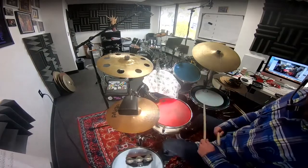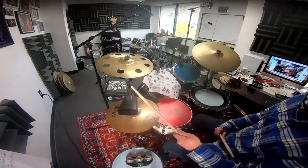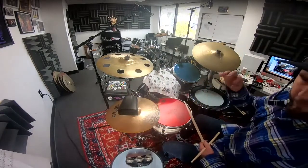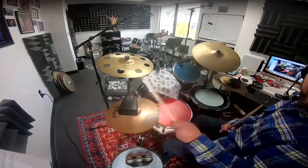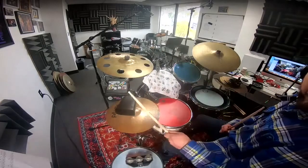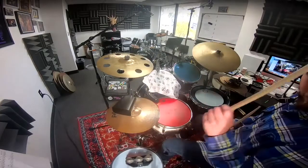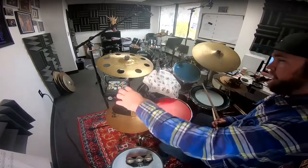The pattern on the cowbell is played on the 1, then the 'uh' of 1, the 'and' of 2, the 'and' of 3, and then the 4-E, and it's going to resolve and repeat the exact same pattern. 1-E-and-a 2-E-and-a 3-E-and-a 4-E-and-a 1. That pattern is a 3-2 clave played on the bell.